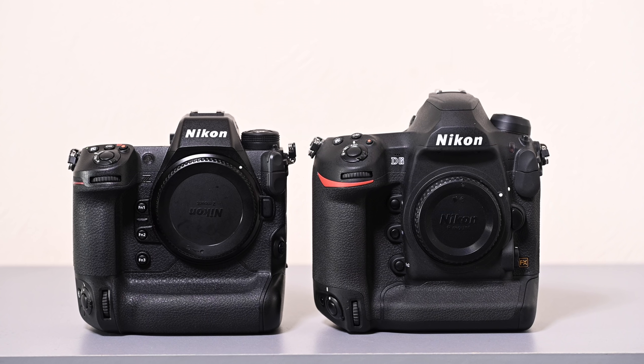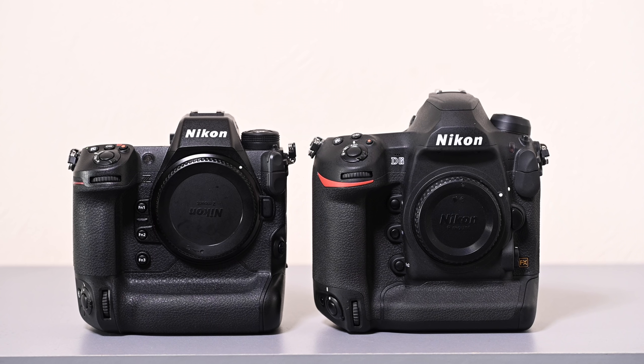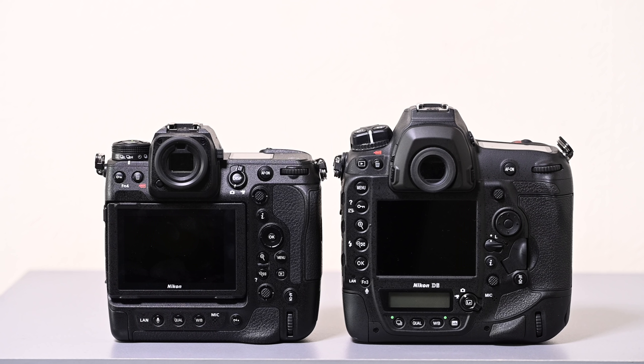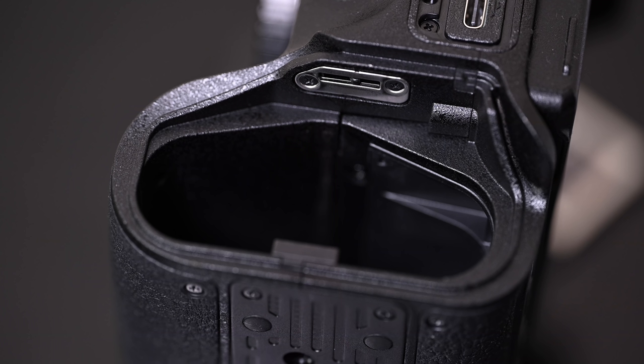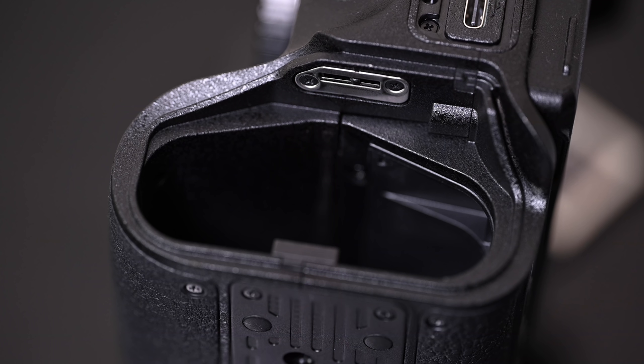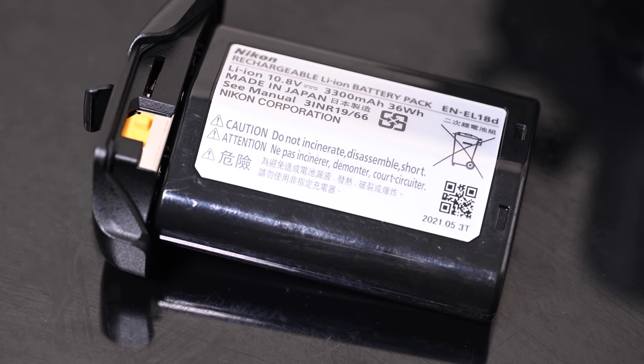As you'd expect from a pro-build camera, the Z9 is just as rugged and weather-sealed as a D5 or D6 — and in some cases it might go a little bit further than that. You can treat it as you would any pro-series camera: use it in incredibly harsh and busy conditions without worrying about knocks. Because it's a full-gripped body, it takes the larger ENEL18D battery — a newer, higher capacity battery — and battery life has been incredibly good.